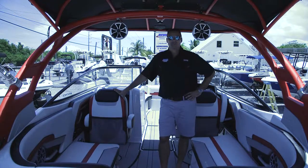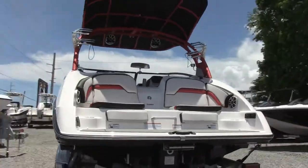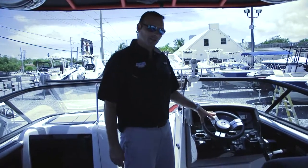Hi, this is Shannon with Reva. We're going to do a walk around on a new Yamaha jet boat today. We're going to look at a couple of the features on the helm area of the Yamaha jet boat.